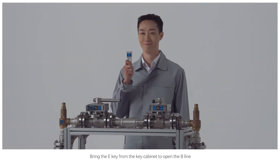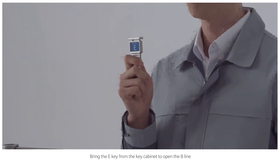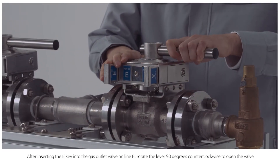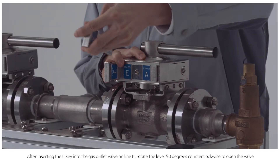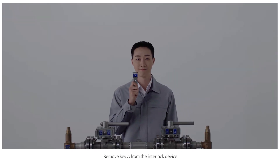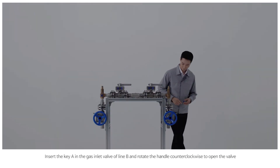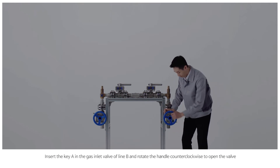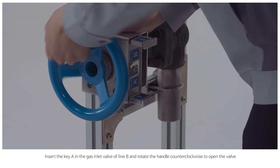Bring the E key from the key cabinet to open the B line. After inserting the E key into the gas outlet valve on B line, rotate the lever 90 degrees counterclockwise to open the valve. Remove key A from the interlock device. Insert key A in the gas inlet valve of B line and rotate the handle counterclockwise to open the valve.